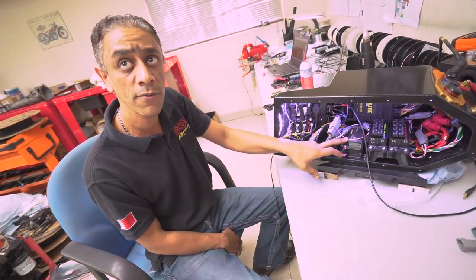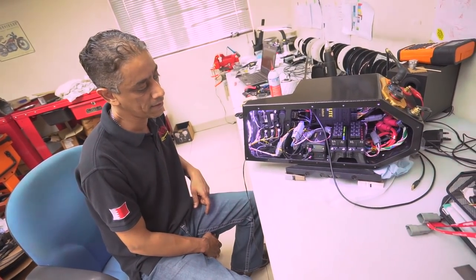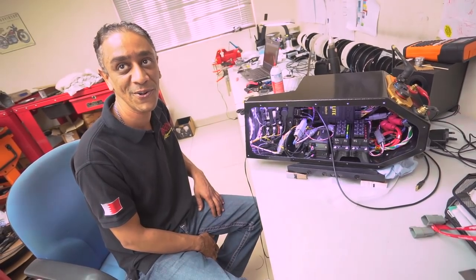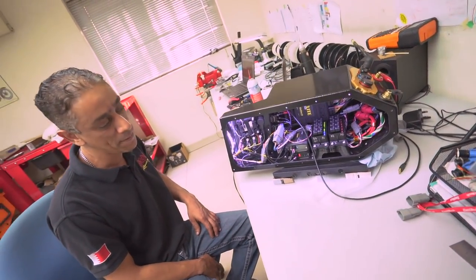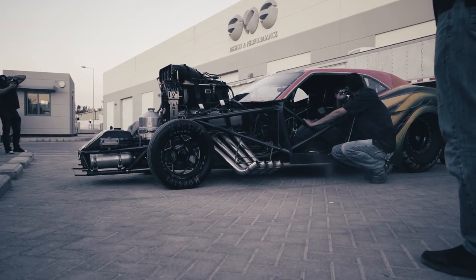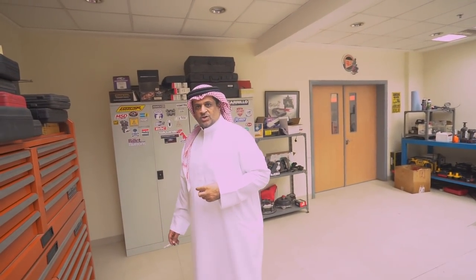For right now with the V6 and no turbos or extra stuff, we don't need another expander — maybe when we do a potential engine swap. The conversation goes: maybe a HEMI swap? No HEMI swap — GTR swap.